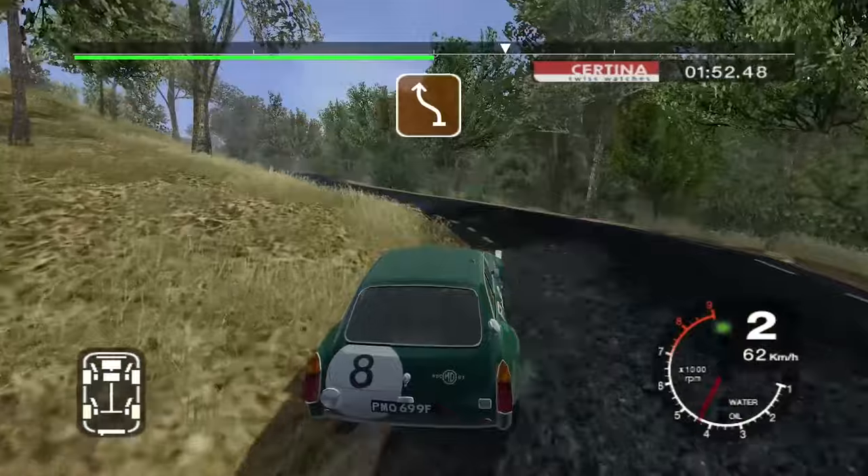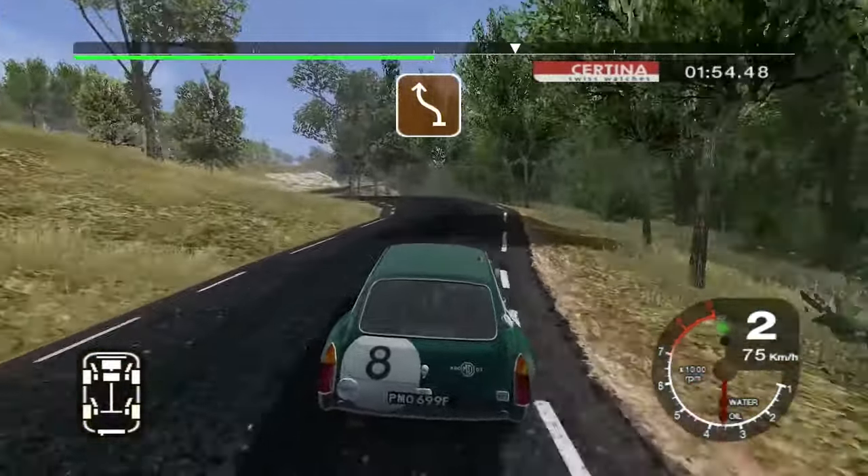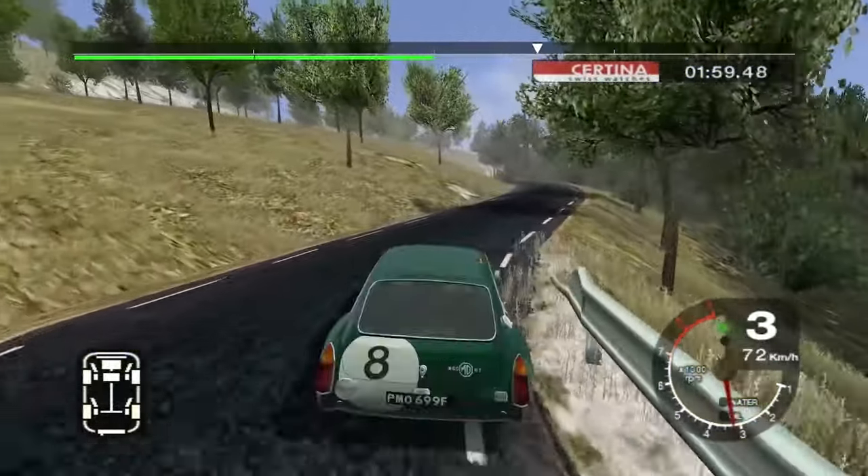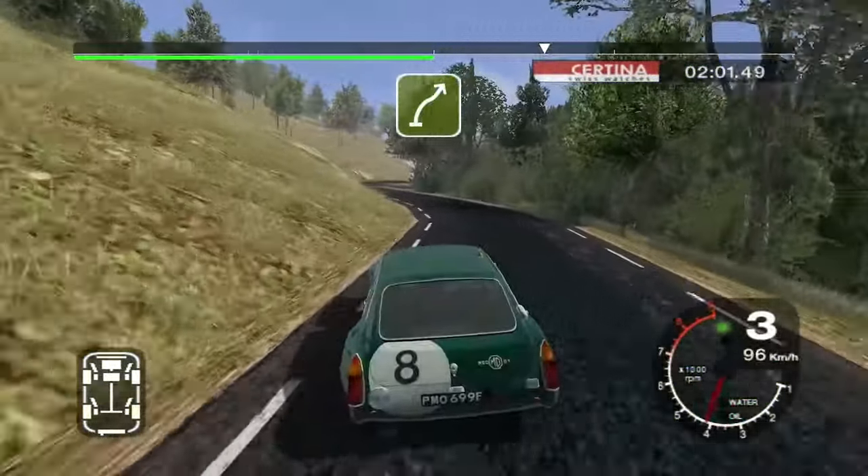And four left into five left, straight 30. Six left and three right, cut. And three left into long six left. And long five right, keep in, 50.